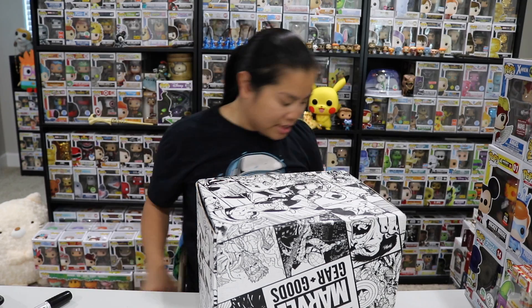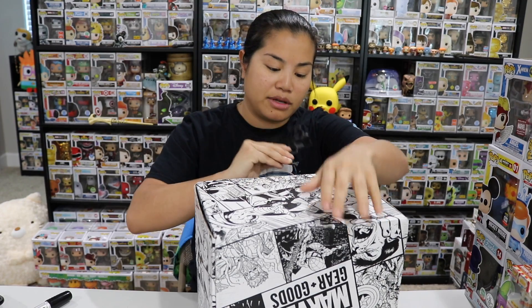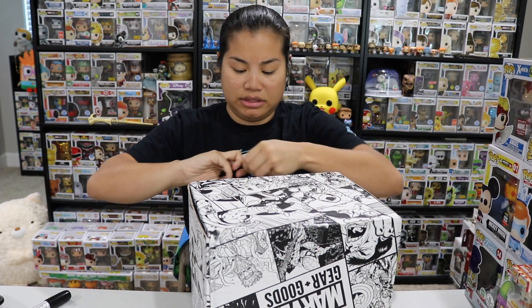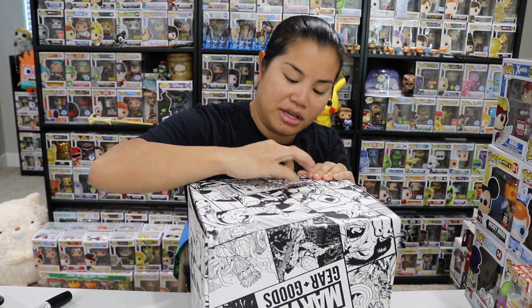I don't have my knife up here — I moved it. Let's see, we can figure this out. I just need something kind of sharp. What do we have? My Spider-Man phone thing. Here, I'll just rip the tape.